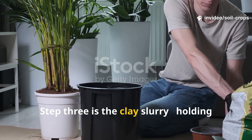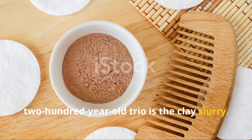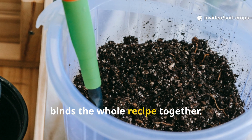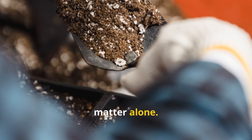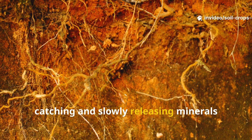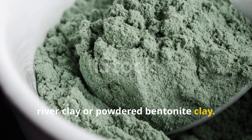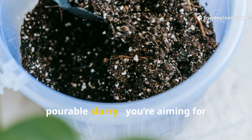Step three: the clay slurry — holding the magic together. The last part of this 200-year-old trio is the clay slurry. While it might seem strange to add clay to your soil, it's the secret ingredient that binds the whole recipe together. Clay particles hold onto nutrients and water far better than sand or organic matter alone — acting like a natural storage system, catching and slowly releasing minerals and moisture to your plant roots.